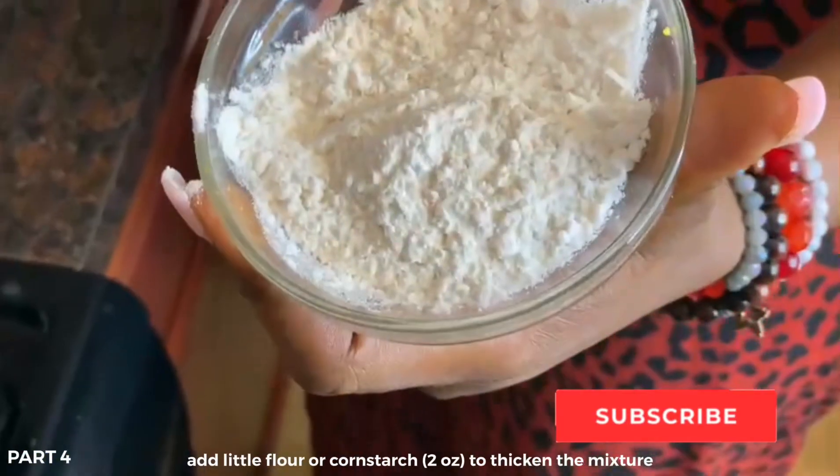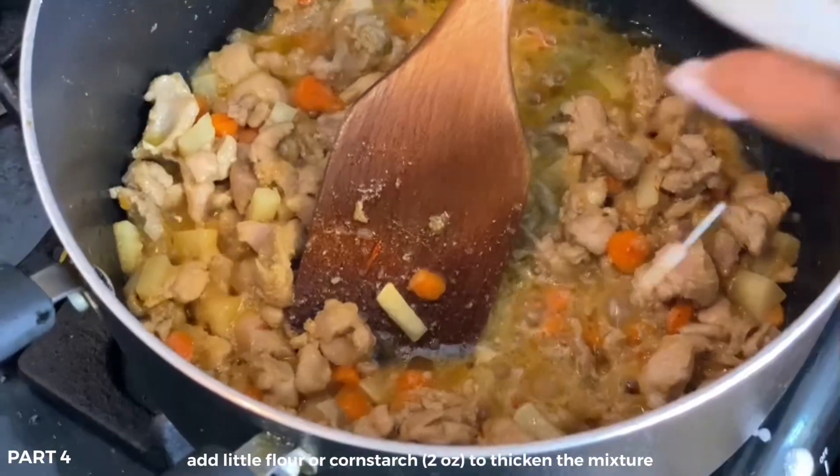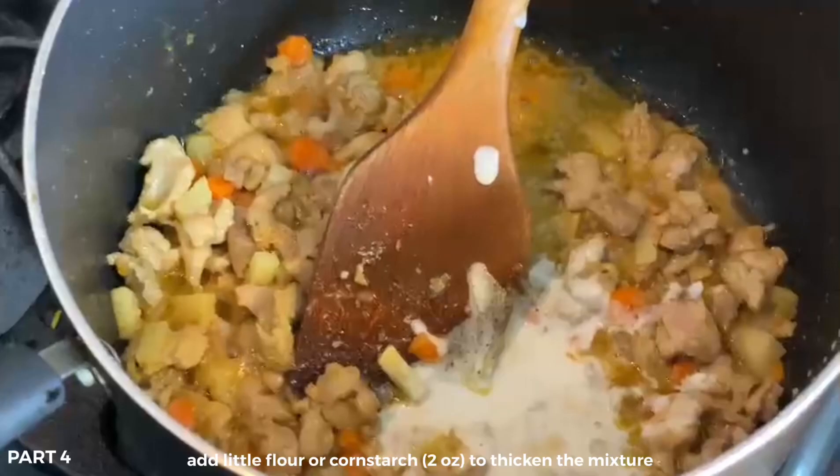It could be your multi-purpose flour, or it could be your cornstarch. About 2.5 ml is okay.